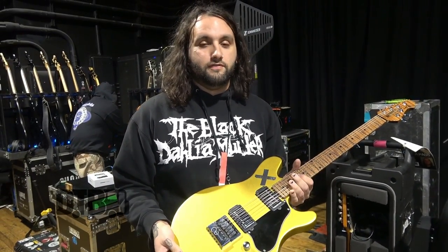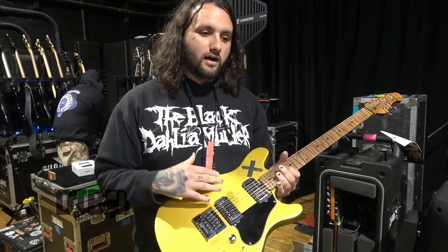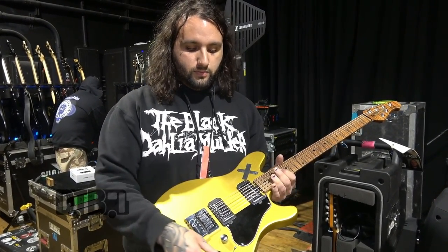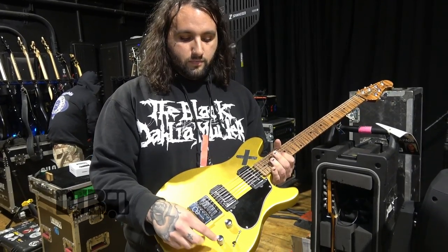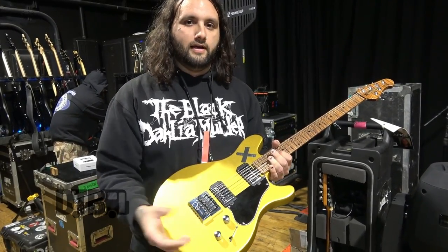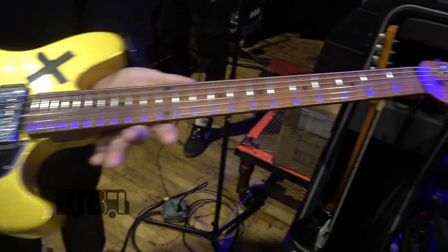I do switch through pickup settings a lot. The band's been a band for 15 years, seven records, so I need to cover a lot of ground — rock tones, clean tones, straight up metal stuff. Between the passive and active switch voicing and the coil tapping, I can get all those different tones with the Quad Cortex as well.